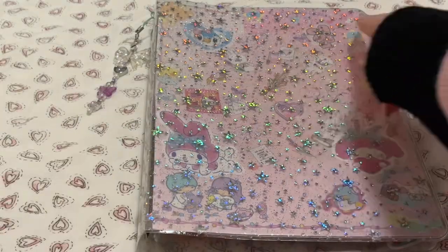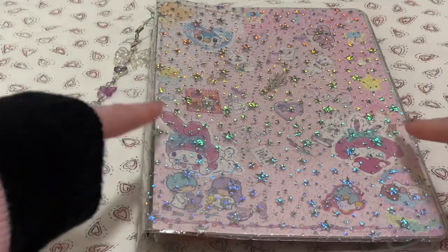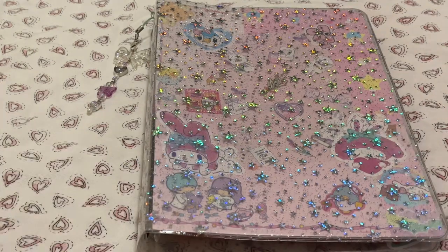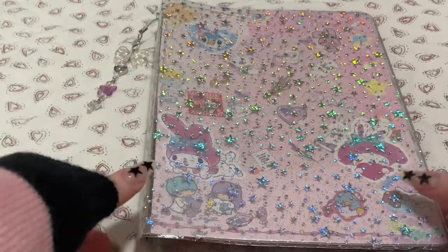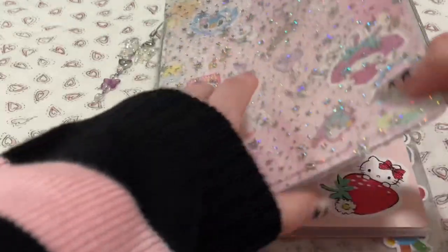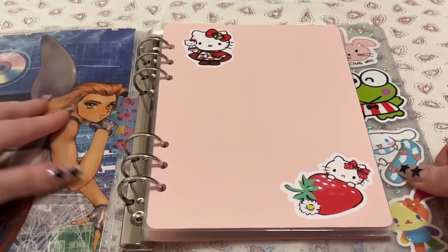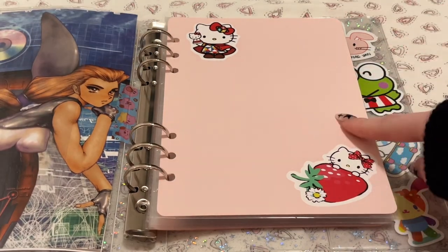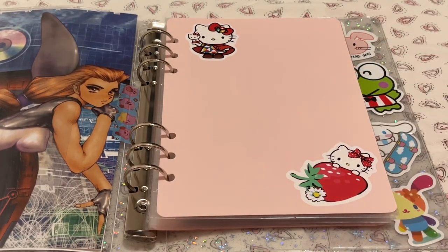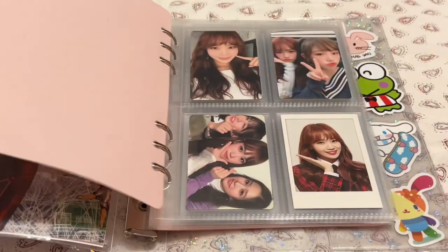I showed this binder last time, but I didn't make a cover for it yet. This used to have my Sully collection, but I actually got a new binder for Sully. I think I'm gonna set that up in this video as well, but this is the cover I made, and in here I'm gonna put my Cheywon collection again. She's been in a two pocket, then back to my A5 binder, then I moved her back into a two pocket, and now she's back into this binder.